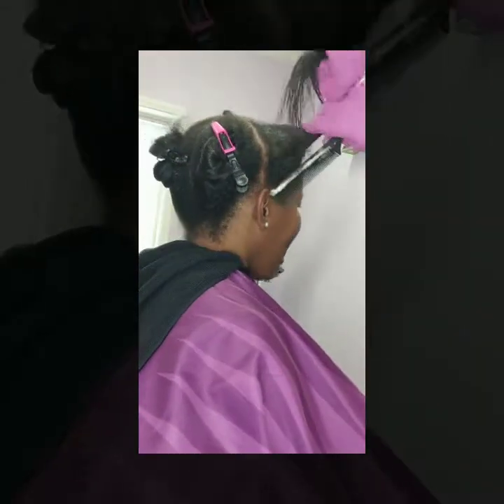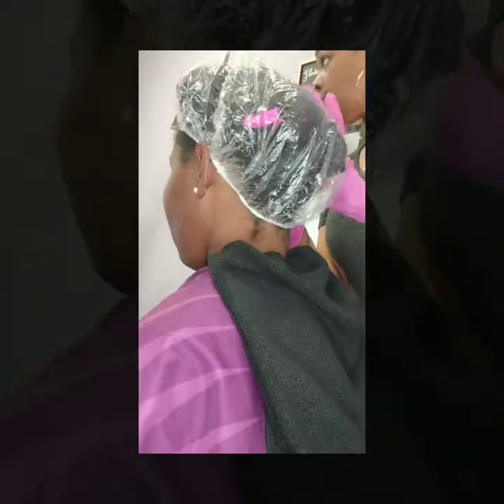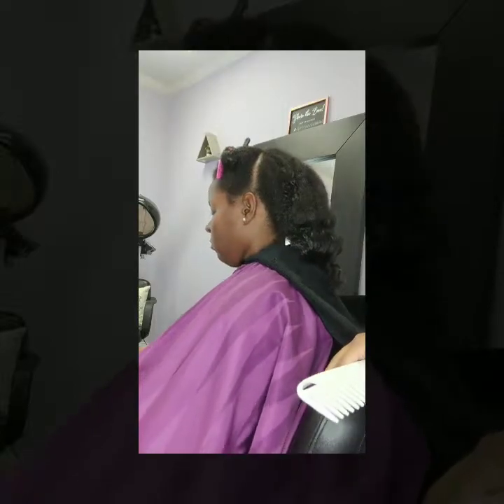The next step is to activate the treatment, and I'm doing so by blow drying the hair on a medium setting — warm enough to activate it and smooth her hair out, but not too hot. I'm really just taking my time making sure I blow dry her hair thoroughly.